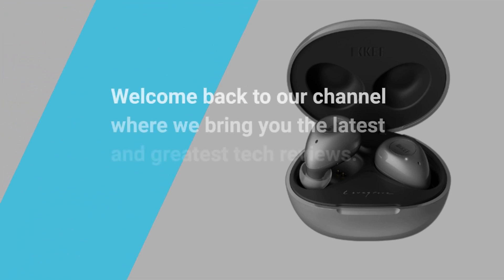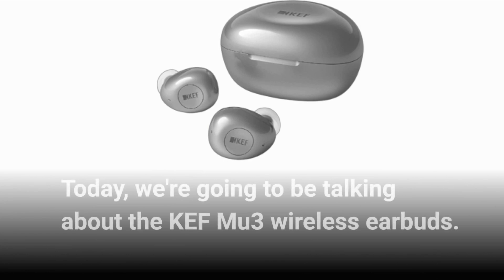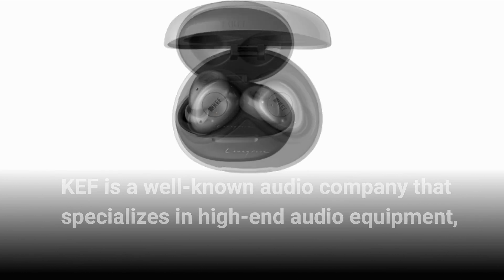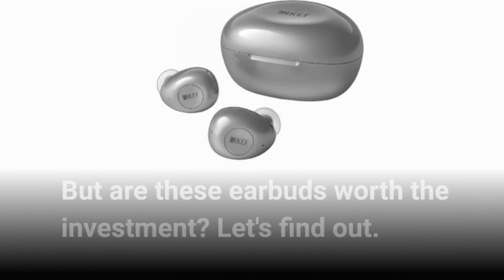Welcome back to our channel where we bring you the latest and greatest tech reviews. Today, we're going to be talking about the KEF MU3 wireless earbuds. KEF is a well-known audio company that specializes in high-end audio equipment, and they recently released their latest wireless earbuds, the MU3. But are these earbuds worth the investment? Let's find out.